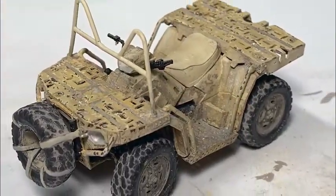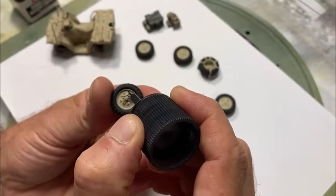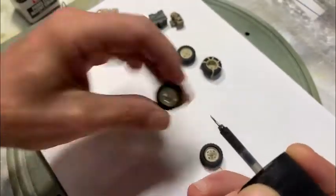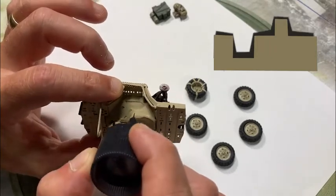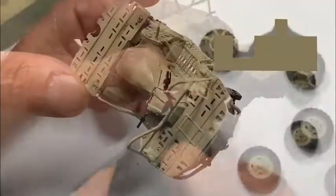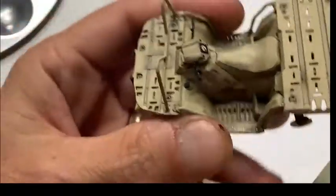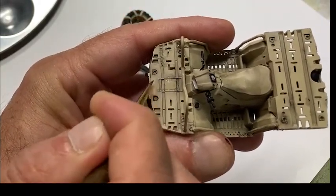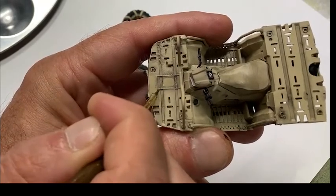We're going to start working on the weathering of this Polaris vehicle. I start out with this panel and accent color — it's a name-brand product that's basically a very diluted black. You apply it with the little brush applicator that comes on the bottle, and it sinks down into the crevices and details of the model through surface viscosity. It stays down in the deeper areas, accenting highlights, and rolls off the higher surface areas. Then I take some enamel thinner and clean up the excess by feathering it back off.